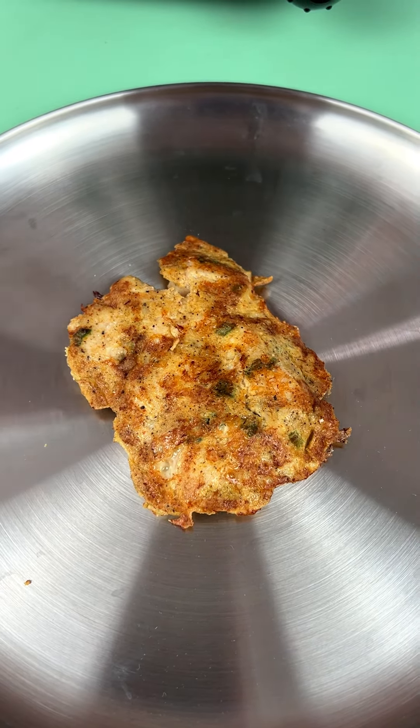All right, let me take a bite here. This chicken looks done — I already checked the temperature. Let's get in here. What? Are you kidding me? Oh my goodness, y'all. This is really good. Take a look, take a look.